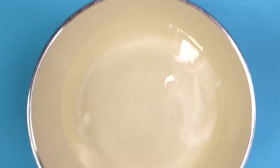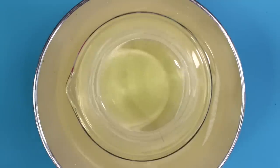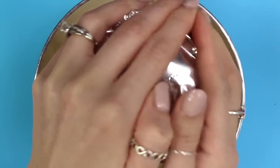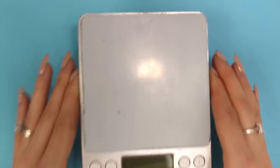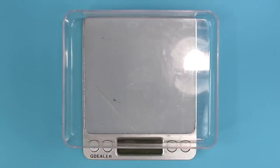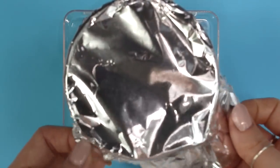Now it's time to create a double boiler by taking a pan, filling it up with some water, placing your beaker in, and covering it up with aluminum foil. There's not really a specific temperature you need to heat this up to — you just want to heat it until it's warm, because the next ingredient we're going to add actually dissolves better when added into a warm formulation. Once your formulation has been heated, put some kind of barrier between the scale and the beaker, because the heat will screw up the scale's accurate reading.